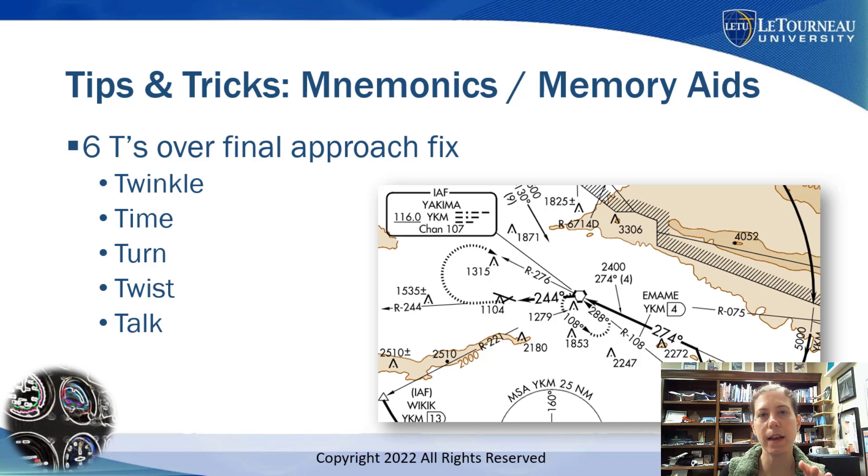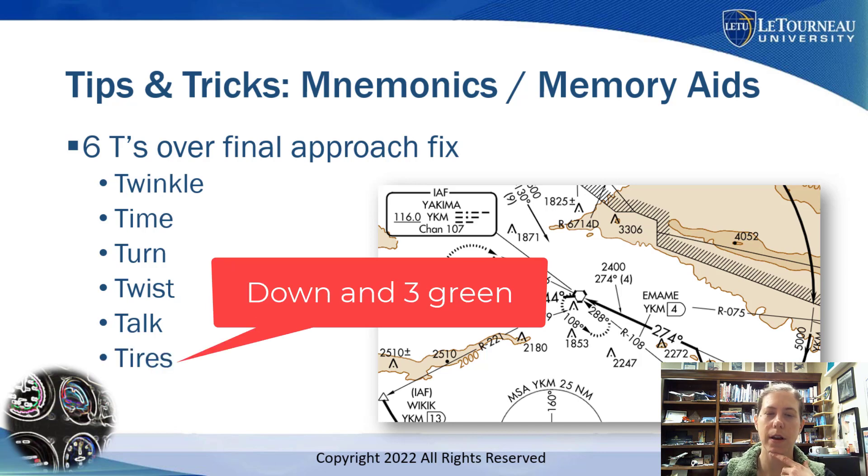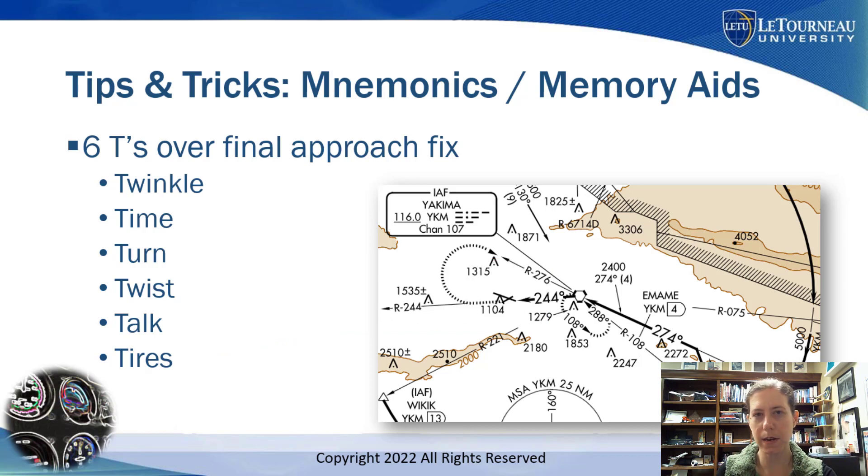Talk — super important at a non-towered airport: report your position, and make sure you've been cleared to land if at a towered airport. Then Tires — are my gear down, three green, for a retractable gear airplane? So the Six T's are: Twinkle, Time, Turn, Twist, Talk, Tires. You can eliminate Tires if you're flying a fixed-gear airplane.